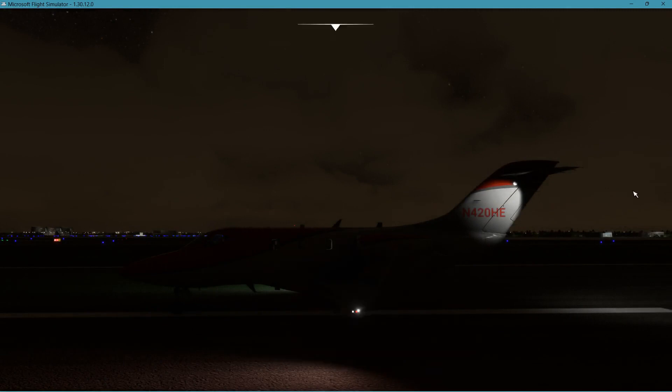Earlier today we had the logo light flashing real fast also — on it all. Recognition is on, same.